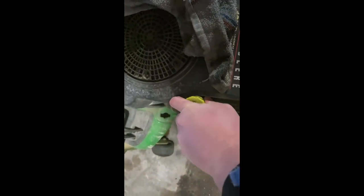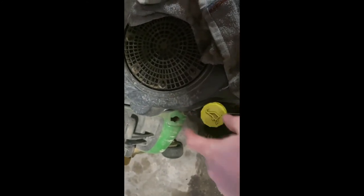Now to refill it — it takes two quarts. This is the fill point on the top of your mower. You just get a funnel, stick it down in there, and fill her up with two quarts of oil. That's all there is to it.